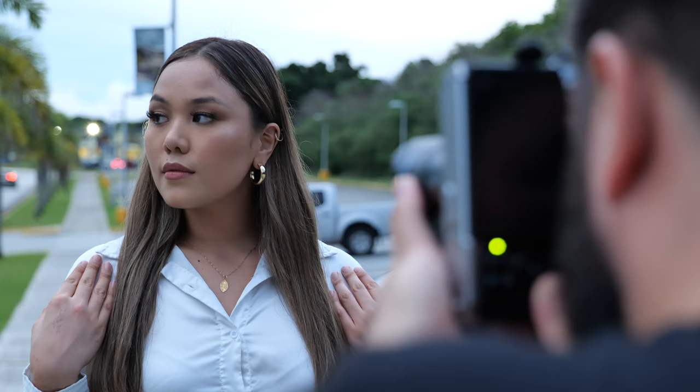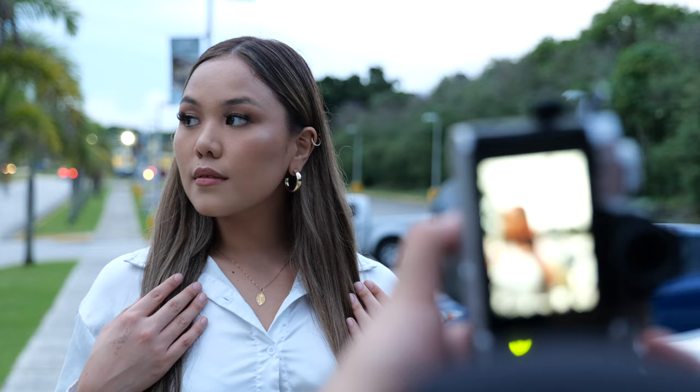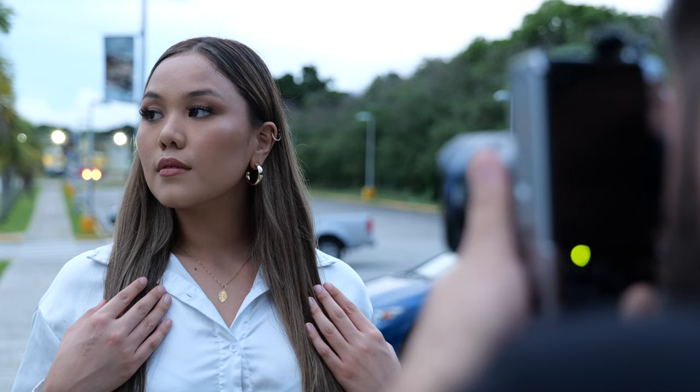I'm going to shoot Erica at all apertures to check for sharpness. Starting at 0.95, then 1.2 — same pose. Now changing the aperture to 1.4, then f2, and lastly at 2.8. I'm sure it's going to get pretty sharp as we stop down.